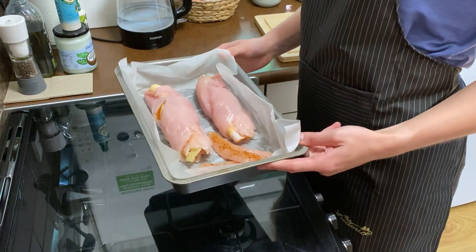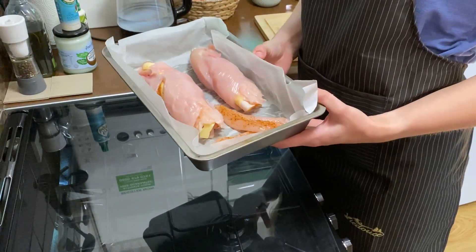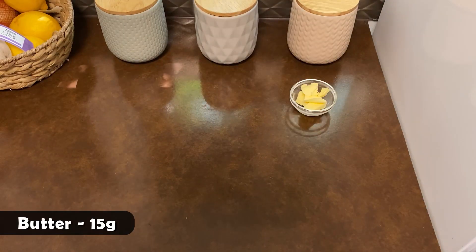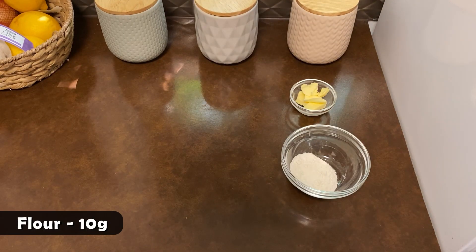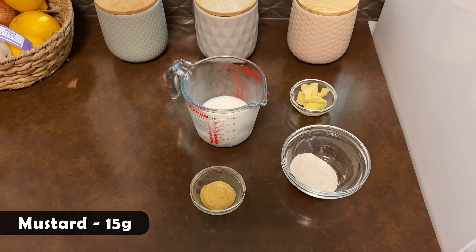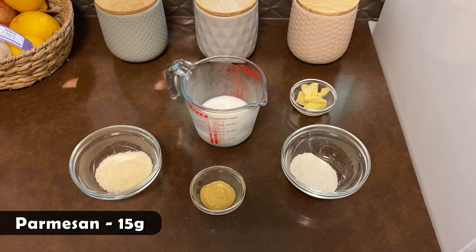I'm going to leave this on the side while preparing my sauce. For this sauce we'll need 15 grams of butter, around 10 grams of flour, 150 milliliters of milk, 15 grams of mustard, and about 15 grams of parmesan.